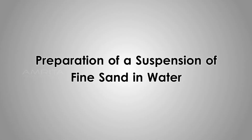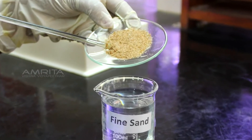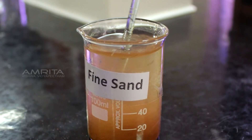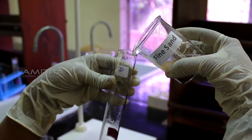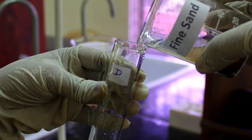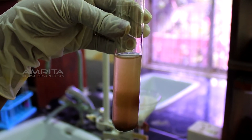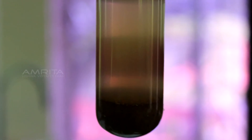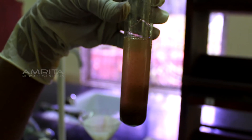Preparation of a Suspension of Fine Sand in Water. Transfer the fine sand into a beaker containing distilled water and stir using a glass rod. Pour some sand suspension into a test tube labelled D with cellophane paper on one side and view from the other side. The cellophane paper is not visible, indicating that a suspension is opaque.